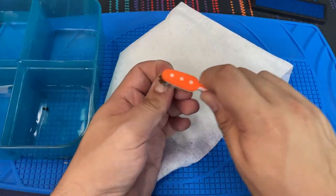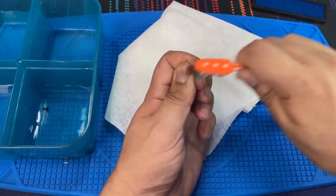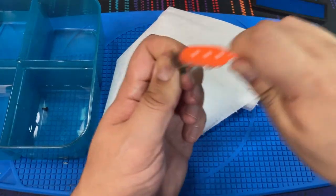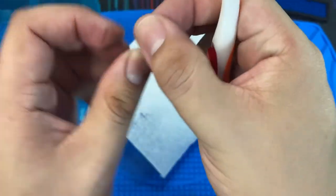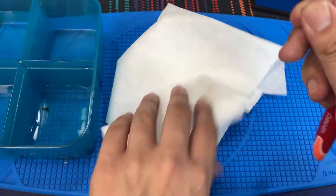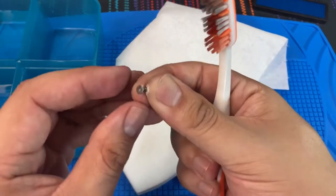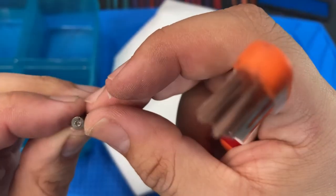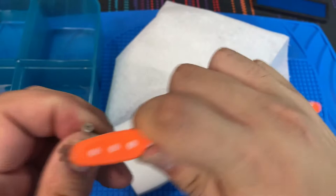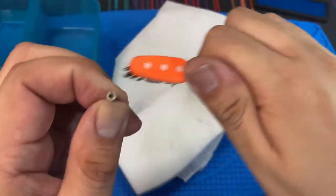Next up we're going to clean up the hardware. It's been sitting in vinegar overnight so it's pretty easy to get clean — just a little bit of brushing. I'm going to use the magic eraser again to sand down any surface rust that might be on the screws. They all came out pretty nicely, to be honest. It's a slow process, but really not too bad.